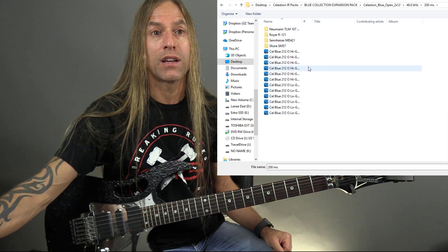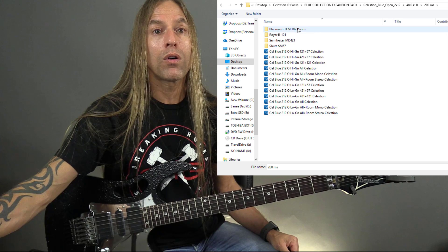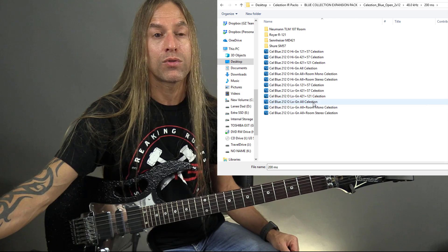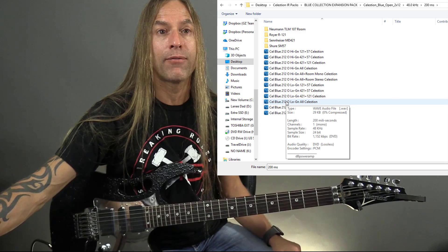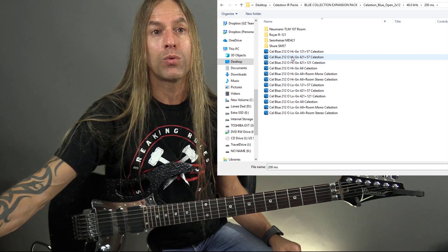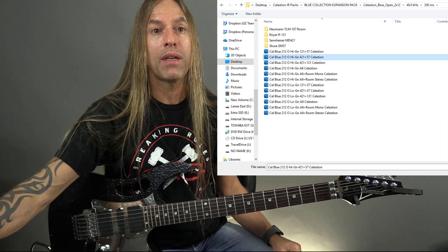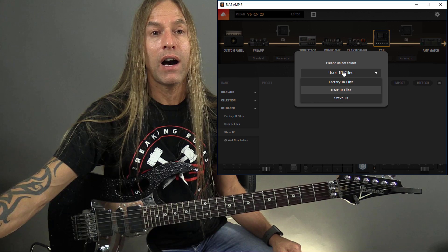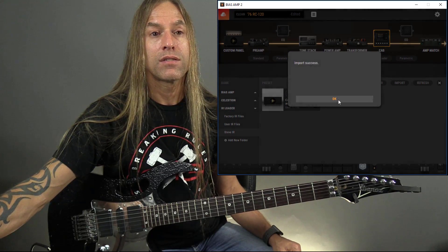Now I can choose all of these different kinds of microphones. There's a bunch of different choices down here. A really common one for me is the combination of the MD421 and the SM57 — I like that sound. So I'm going to hit Open, pop that open, hit OK, and I'm going to go over to Steve IR because I want to save it there. Import success.